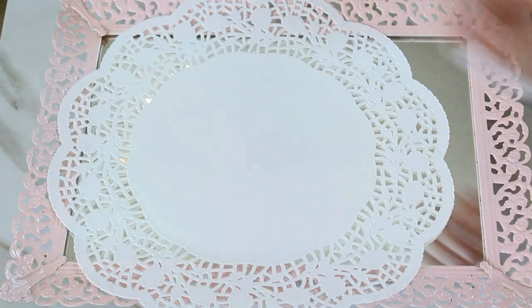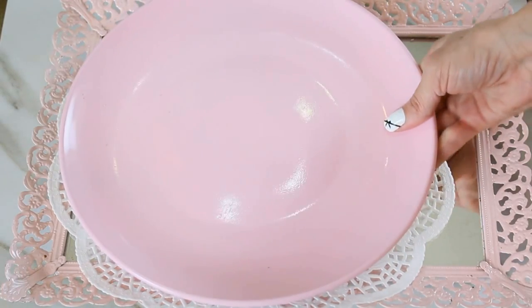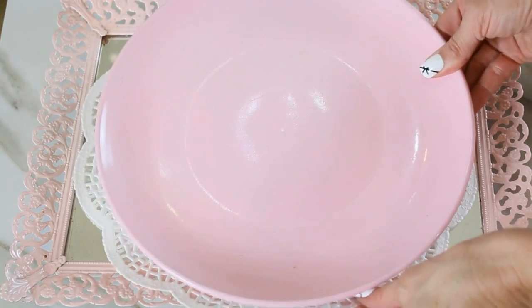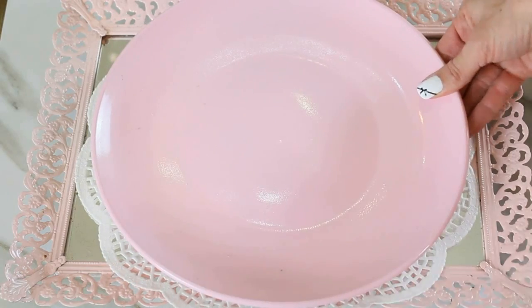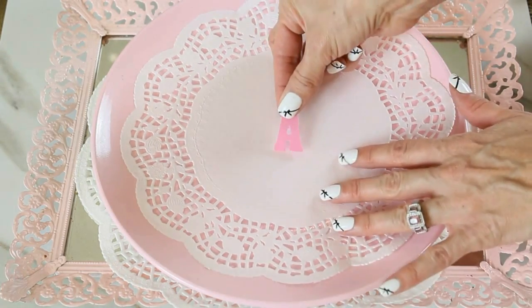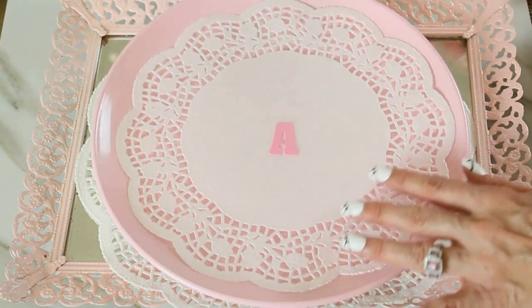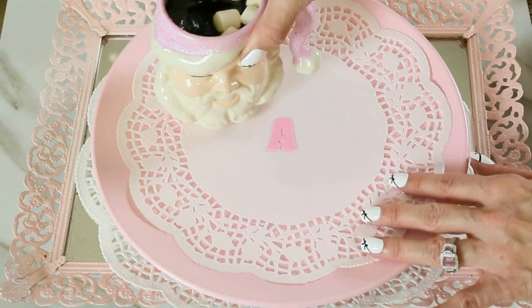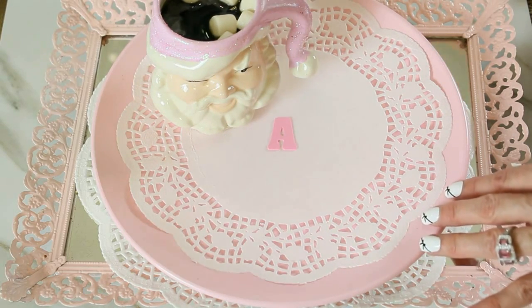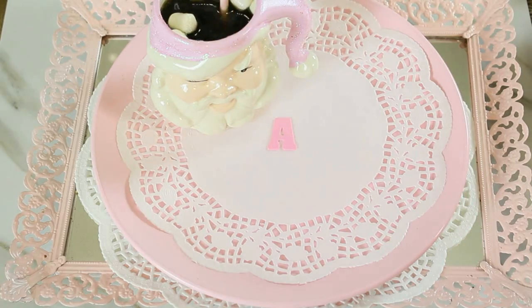For the next DIY doily craft, we are going to create a beautiful personalized place setting. Lay down your first doily, set your plate on top, then choose a slightly smaller doily to put on top of the plate. I personalized this for my daughter Alissa with a pink Dollar Tree foam letter from the kids' craft section and a cute little pink Santa mug. These are great for bridal showers, baby showers, and Christmas decor.